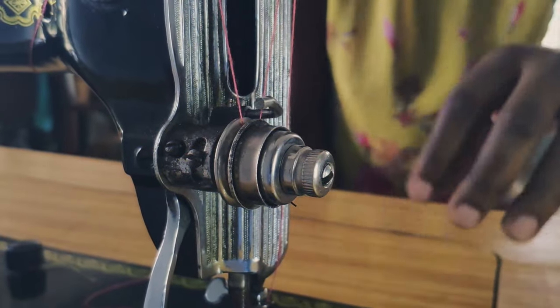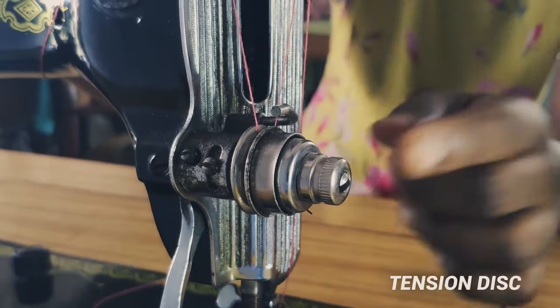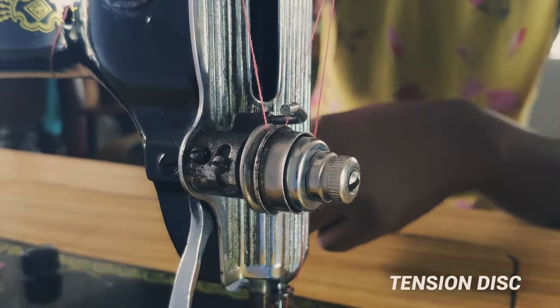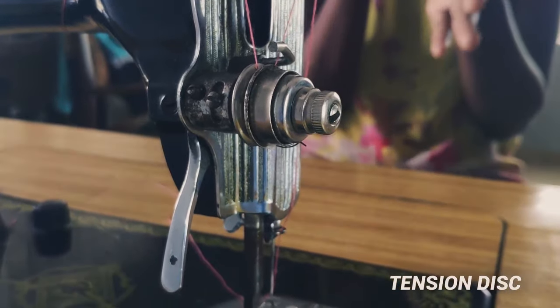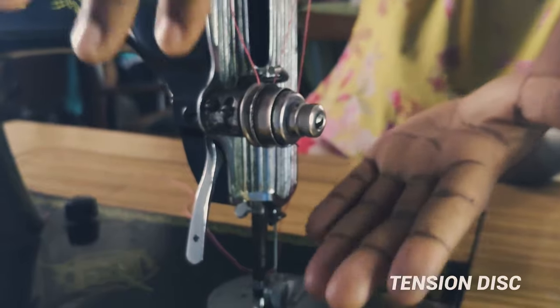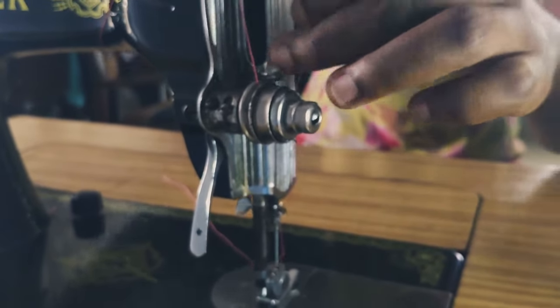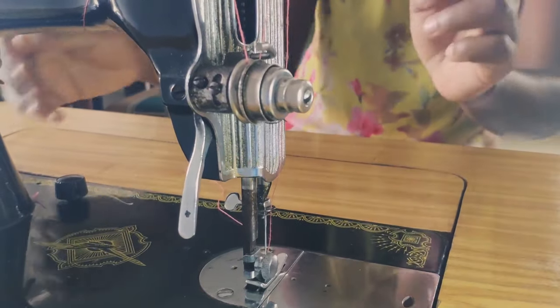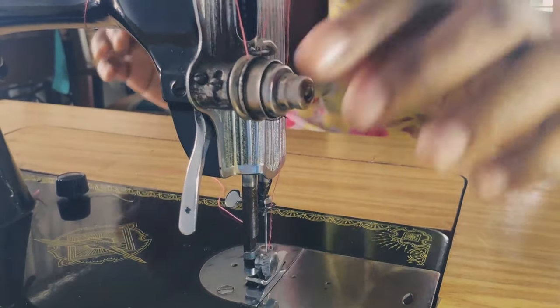The tension disc puts pressure on the thread so that it's not too loose while sewing and so that your seams can be firm. It is one of the thread guide passages. If your stitches are too tight and you've already adjusted your stitch regulator, you may want to loosen the tension just a little bit.